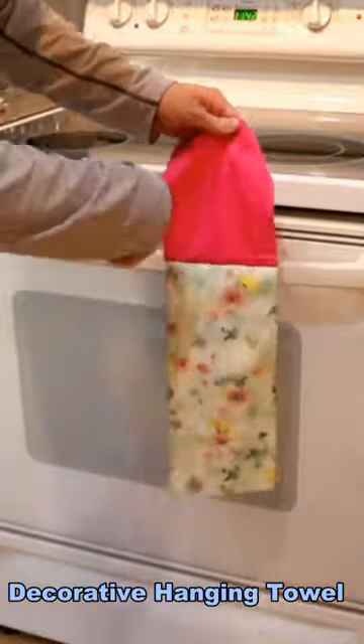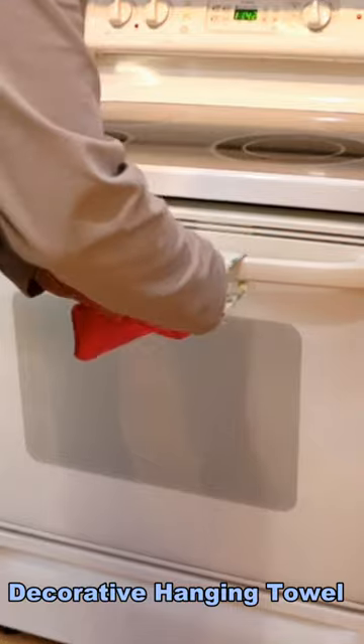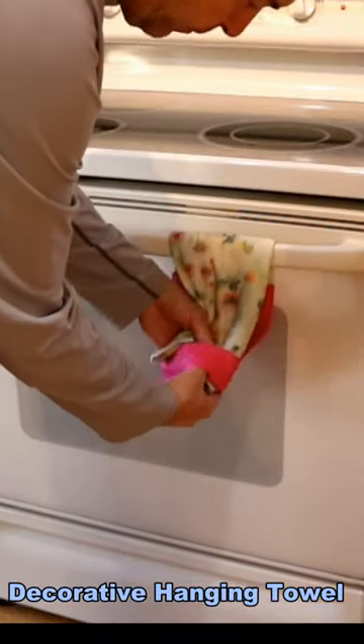Let's take a quick look at installing the towel onto an oven handle. Just feed the towel around the handle from the bottom, pull it down through the loop, and you're ready to go.